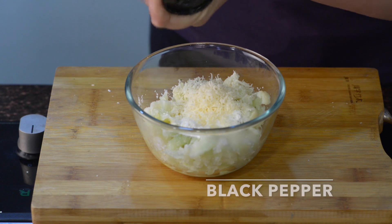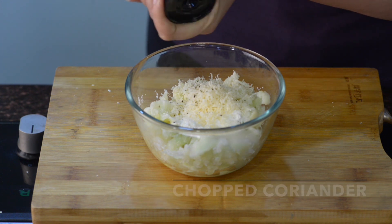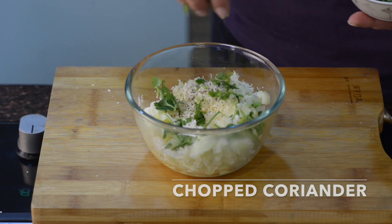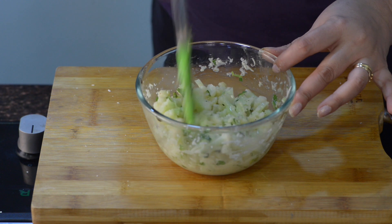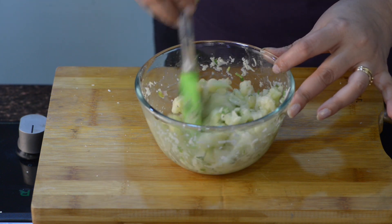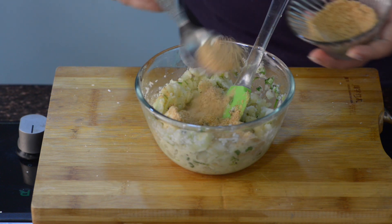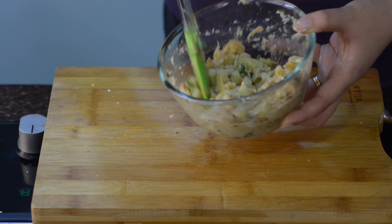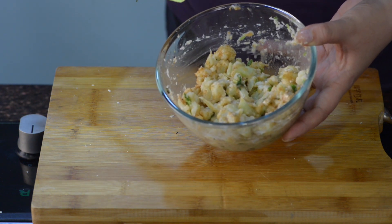Finally, some fresh cracked black pepper and coriander leaves. Just whisk everything together, and we will bind it all with the breadcrumbs. Now add 2 tablespoons of breadcrumbs and mix it all. Now our mixture for cauliflower fritters is ready, and I am going to make fritters out of it.